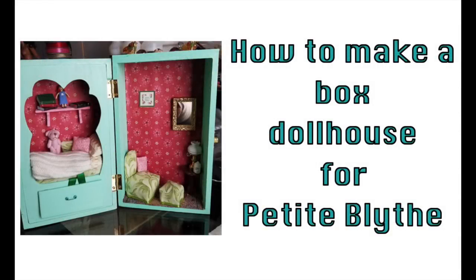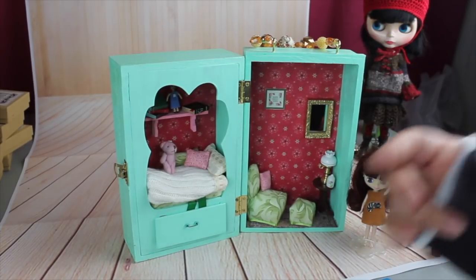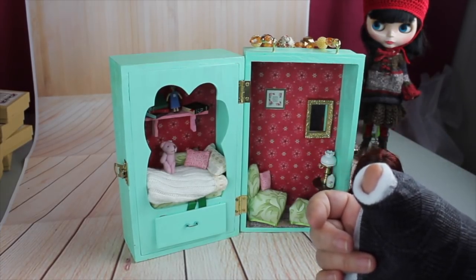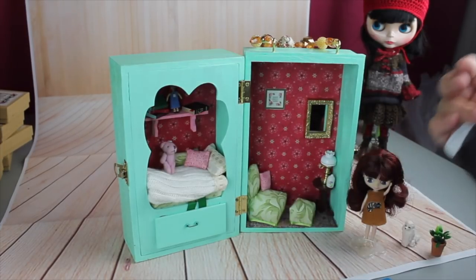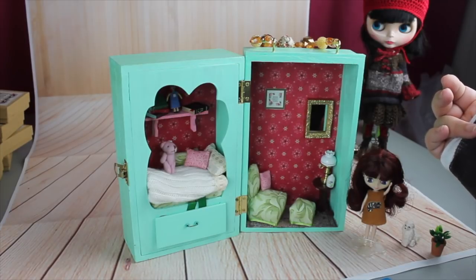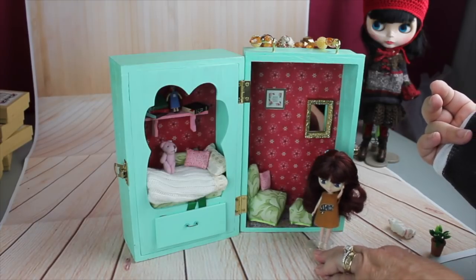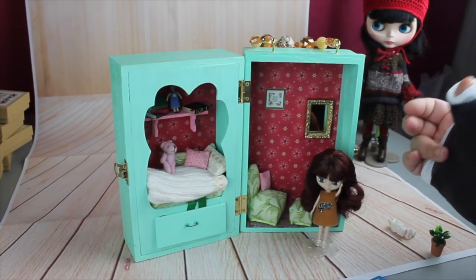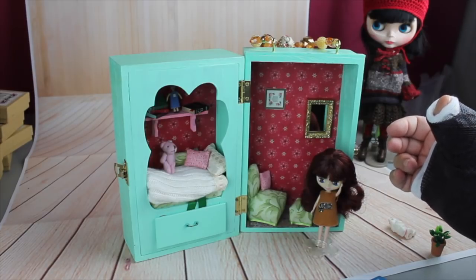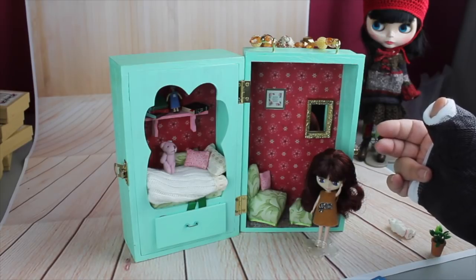Welcome to Artistic Adventures. Today I'm going to show you how I made this really cute box dollhouse for my petite Blythe. Let's get started. In this video we're going to be talking about this box that I made — it could be a display box, carrying case, or just something to show off your petite Blythe. This is one of my newer ones that I haven't put in an outfit yet, and I wanted to walk you through how I made this and why I came up with it.